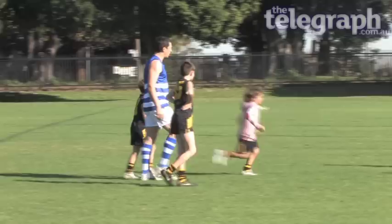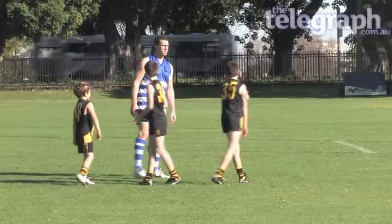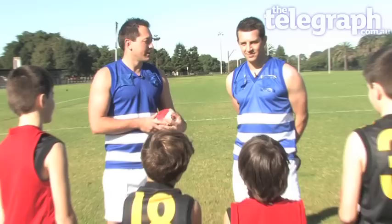Hello and welcome to the AFL Masterclass presented by TheTelegraph.com.au. Joining me today is none other than Sydney Swans Premiership Hero, Leo Barry. We're also joined by the Moorpark Tigers. Leo, what's our first lesson today?